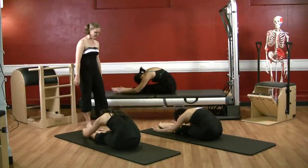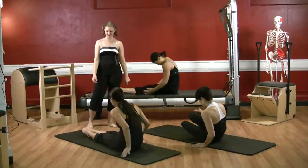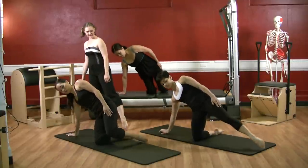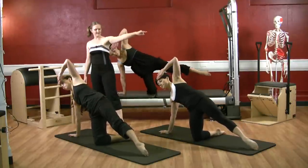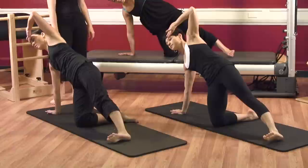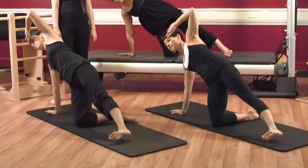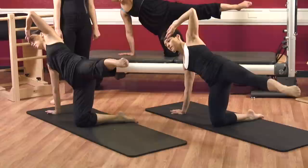Good work. Right into sidekick kneeling — roll yourself up onto your knees, nice and tall. Reach outside: right hand goes down, left leg reaches out, left hand is going to go at your forehead, bend that elbow. Here we go: point and lift the left leg up, exhale flex and lower. Point and lift, flex and lower — two, three, four, one more.